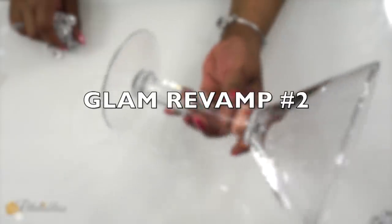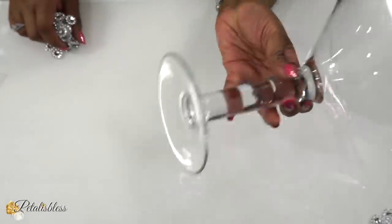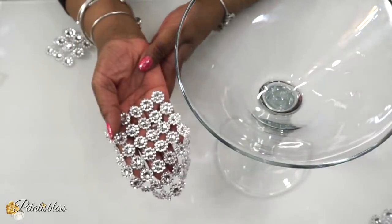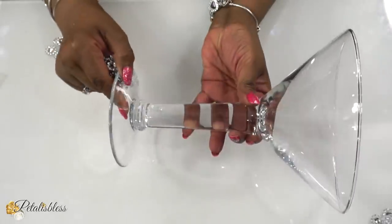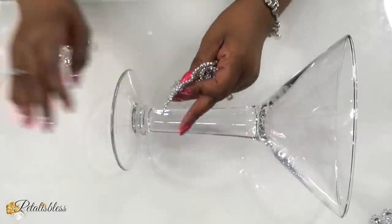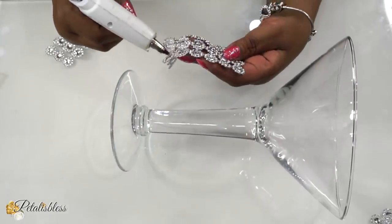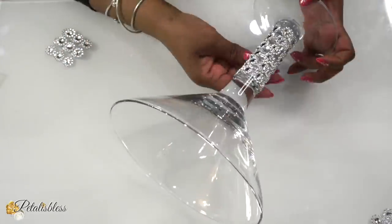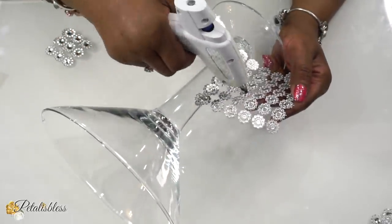Now I have this vase here — it looks like a large drinking glass. I got it at a wedding; I've had this for about 15 years or more. I'm going to use this flower bling wrap to add to it, just to bling it out and give it a different appearance. I've had it plain like this for many years, so now I want to change it up and do something different with it.